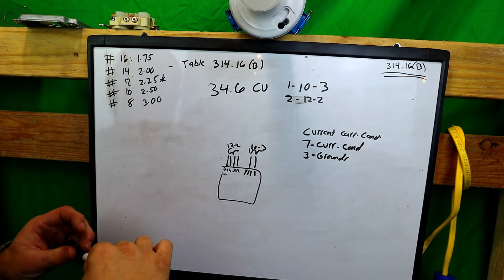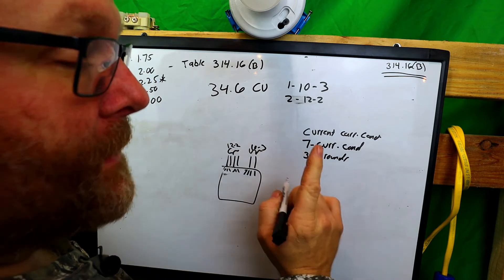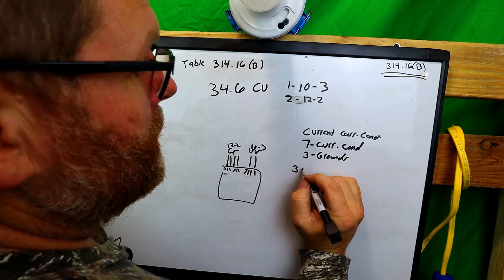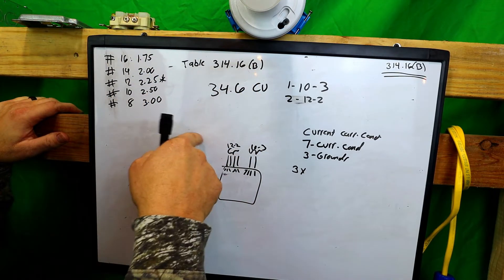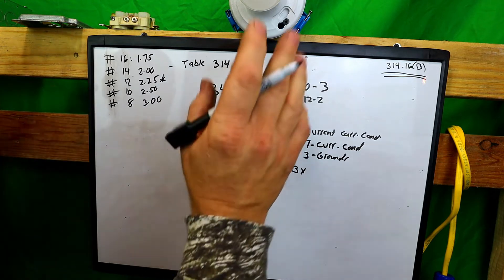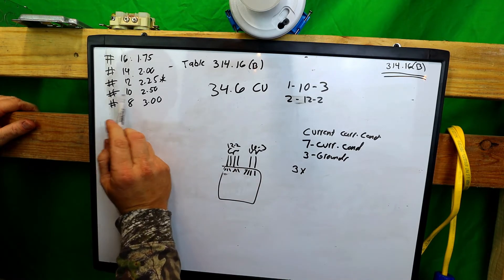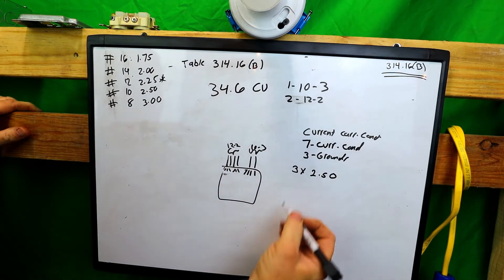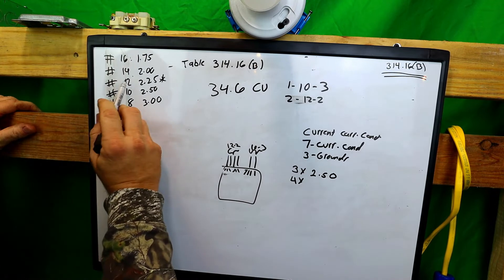We have seven current carrying conductors, so we have to break this up. The 10-3 has three current carrying conductors. Per Table 314.16B — I'll leave a link to the code handbook below, I recommend the handbook — at 10 gauge it's 2.50 cubic inches each, so three times 2.50. That leaves four conductors at 12 gauge, which is 2.25 cubic inches each.